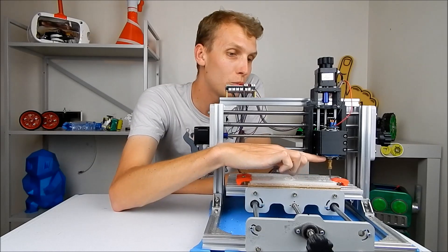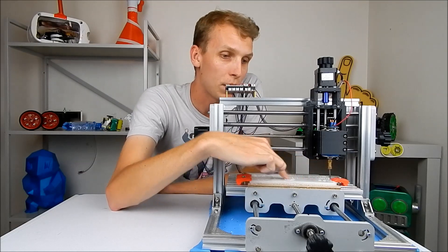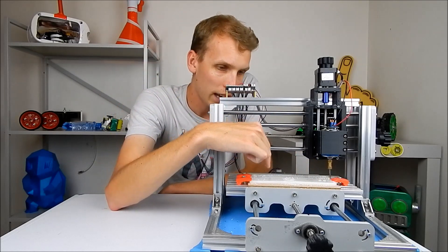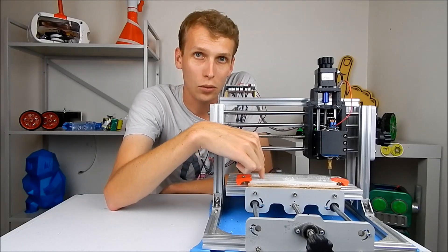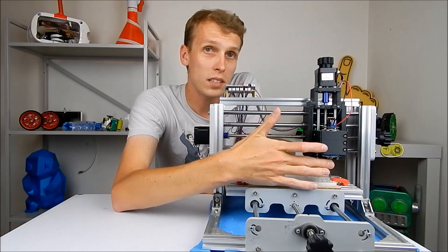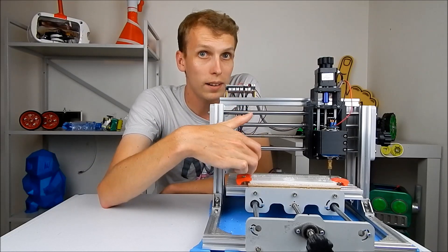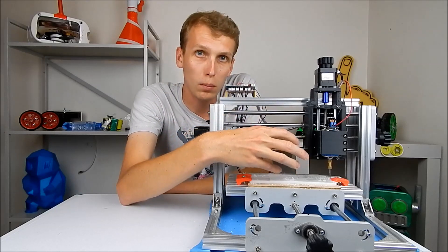Do not ever get a machine with a brass collet like this. These things are okay for engraving, but I've been running HDPE high-density plastic, and it worked okay for a little while before wear started to take hold in the brass. I also made a user error and had the bit hit one of my clamps at one point, which compounded all the problems.